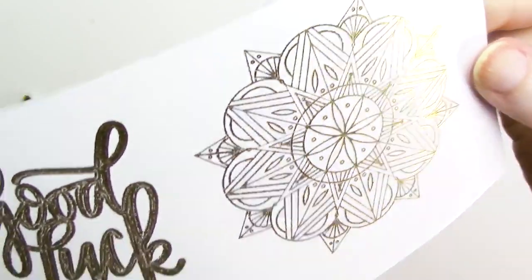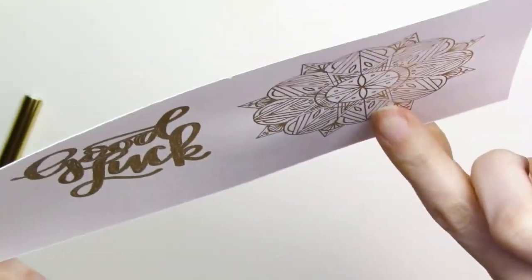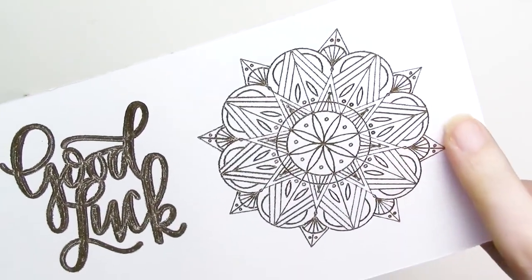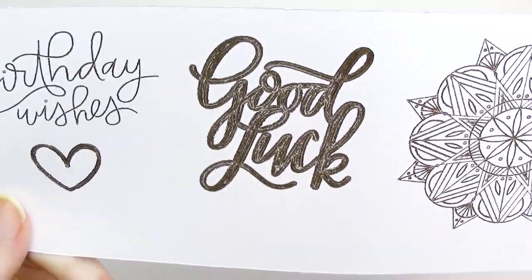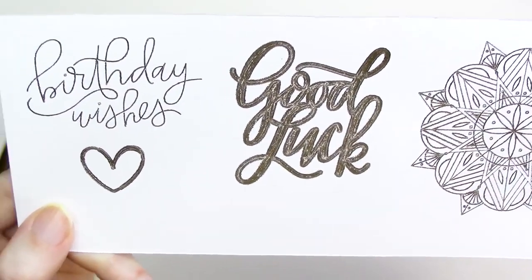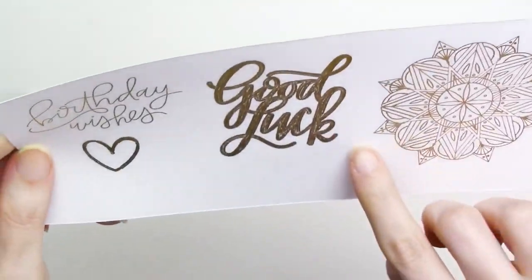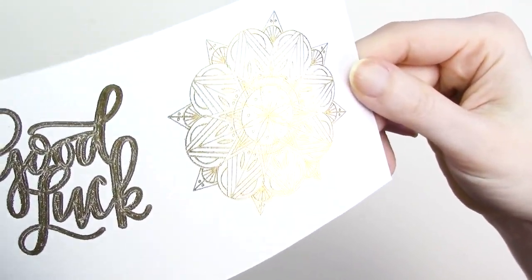First up is the foil quill brand foil, which will act as our control since it's the foil designed to be used with the foil quill. Results with the single line sketch style designs on the white cardstock are great. The lines aren't quite as crisp as they were with the fine tip tool, but they are a little bit thicker and the foil coverage is excellent. On the filled design, you can see some spotty areas in the foil coverage, which is consistent with all of my testing so far.